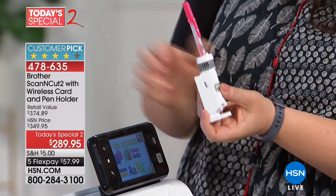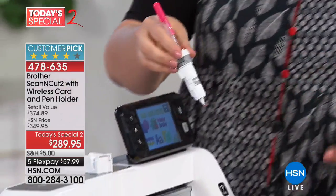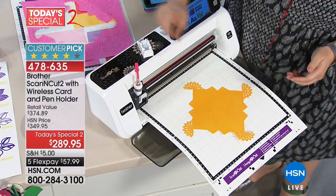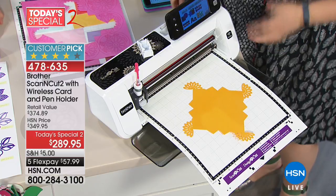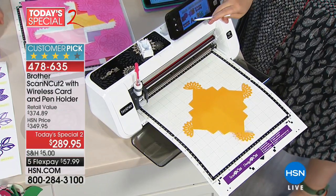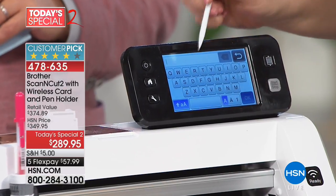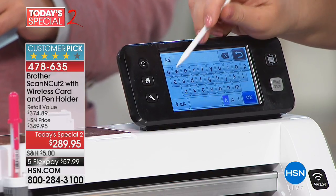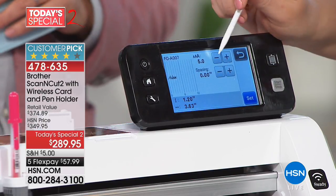Built into the machine are more than 600 built-in designs, including a whole bunch of fonts — uppercase and lowercase, numbers, and special symbols. I'm going to pick a pretty font and write 'Adam' on this box. This is so easy because it means you can just plug it in. I made a lot of the samples you see on the table in a hotel room — I didn't have to have anything, just plugged it into the wall and put it on the desk.